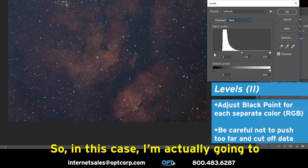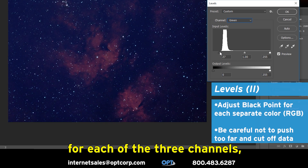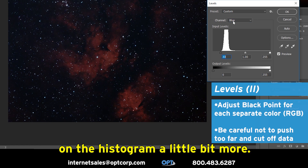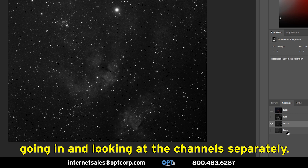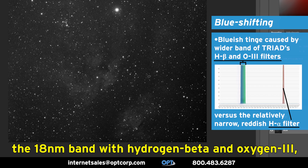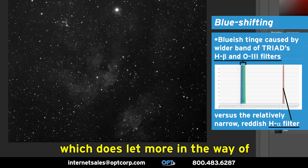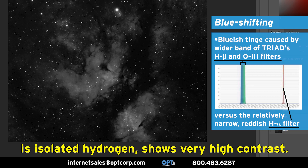In this case, I'm actually going to set the black point separately for each of the three channels. What you'll see is there is a blue shift in the background slightly, as in the blue tends to hook to the right on the histogram a little bit more. The reason why you see more blue here is that's the 18 nanometer band with hydrogen beta and oxygen 3 — it has to be a little broader to encompass both of those wavelengths, which does let more bluish light in. But the red channel, which is isolated hydrogen, shows very high contrast.